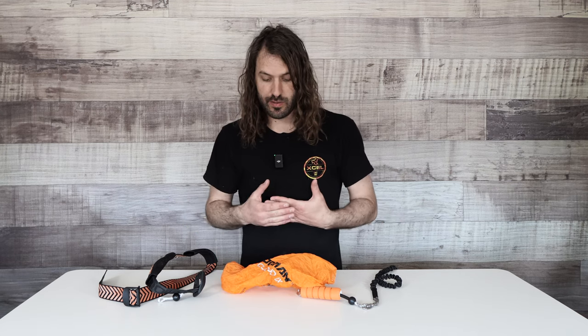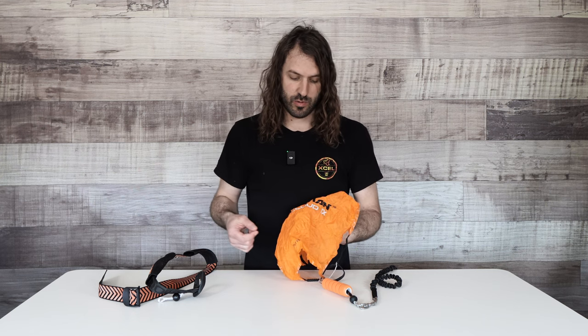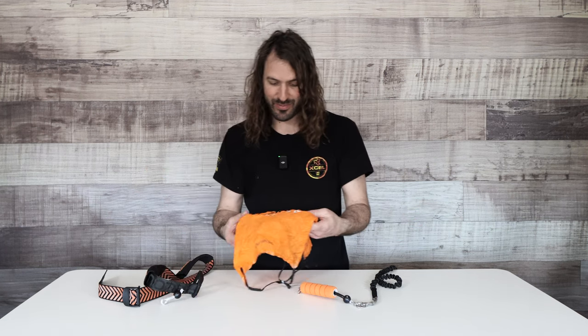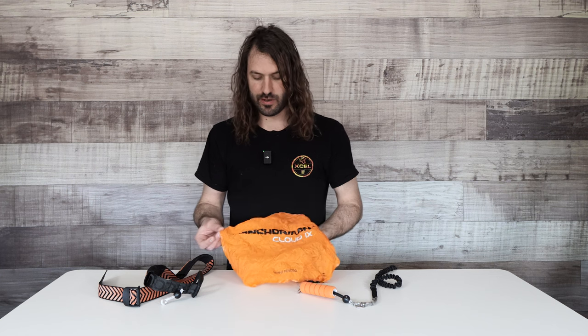I'll show you how to repack it, because that is something you will have to do eventually. I'd suggest practicing on dry land first, so that when you get into the water — where it's more difficult, especially in high winds with your wing pulling on the leash — you're prepared. The good news is if you drop it, it's going to stop the wing again. But no one wants to sit on the water for 10 minutes packing this up when they could be out riding.